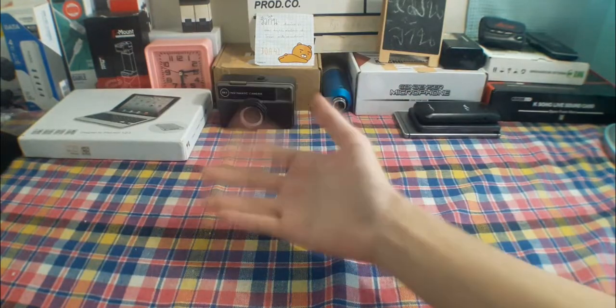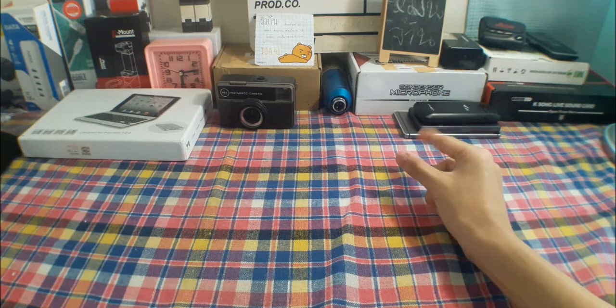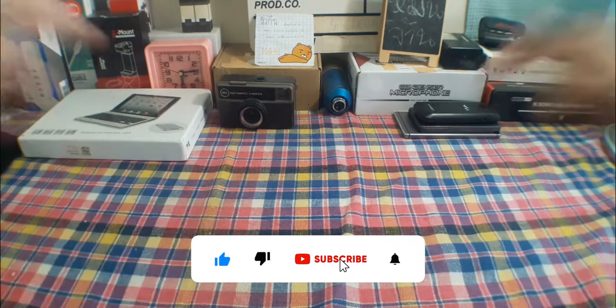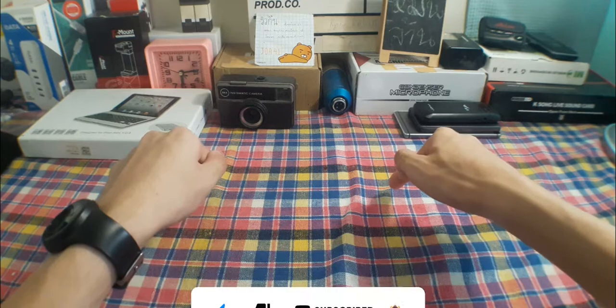Hey, what's up ladies and gentlemen, and welcome to this new Refueling Stop episode. For today's episode, it is a little bit short, because there are so many other features that I'm going to take a big drive into — that product that I'm going to review for this Refueling Stop video.